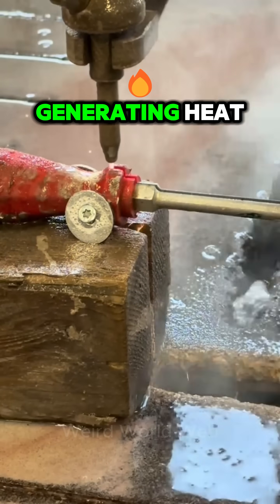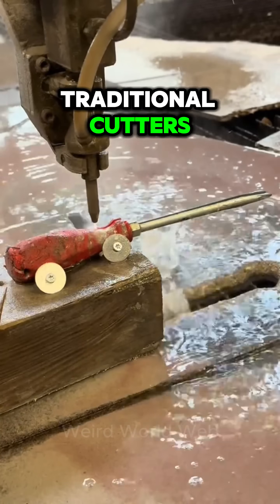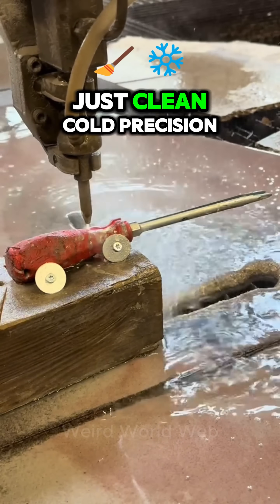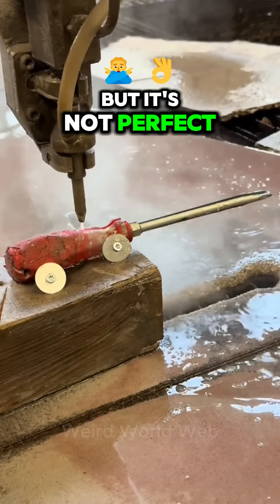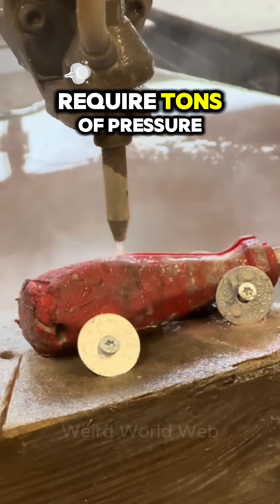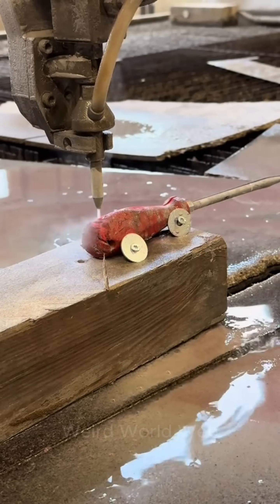Without generating heat — that's a huge advantage over traditional cutters. No heat distortion, no melted edges, just clean cold precision. But it's not perfect: water jet machines are expensive, require tons of pressure and water, and can be slower for thicker materials.